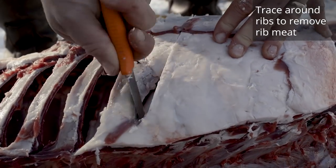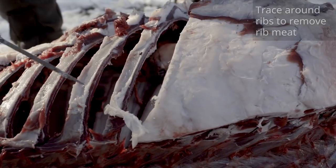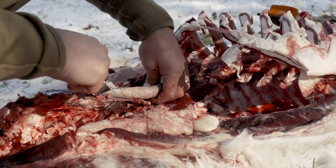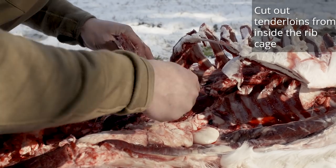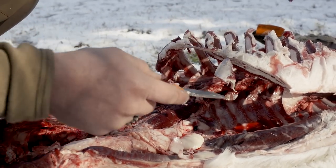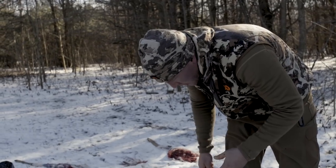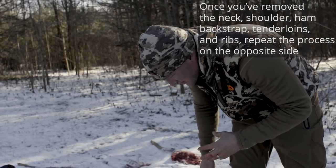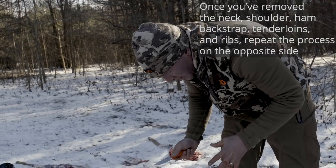Last but not least, you want to debone the ribs. Pretty simple — just take your knife and trace the ribs on the inside. You'll get strips of meat that are 8 to 12 inches long. Then pull the tenderloins — these really don't require a lot of cutting. Once you've removed the ham, the shoulder, the back strap, the neck roast, and rib meat from one side, simply flip the deer over and repeat the process.